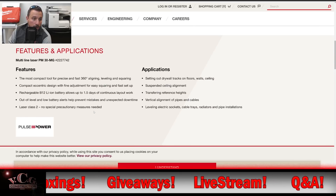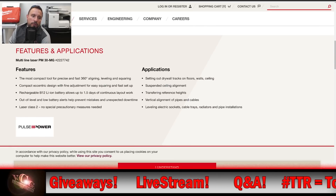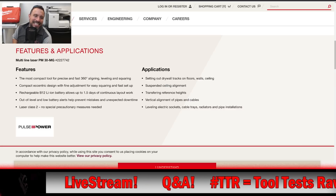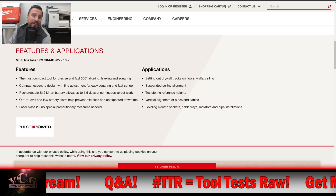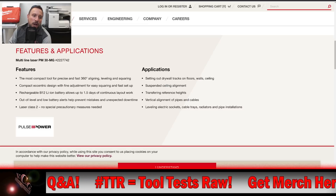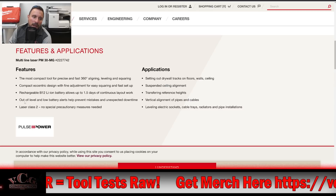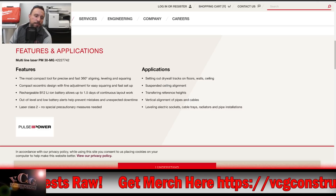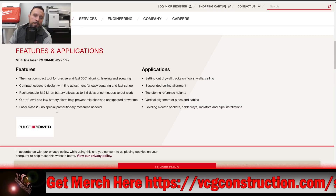Let's look at features and applications. Most compact tool for precise and fast 360-degree aligning, leveling, and squaring. Compact eccentric design with fine adjustment for easy squaring and fast setup. Rechargeable B12 lithium-ion battery allows up to 1.5 days of continuous layout work. Out-of-level and low battery alerts help prevent mistakes and unexpected downtime. Laser class 2 — no special precautionary measures needed.